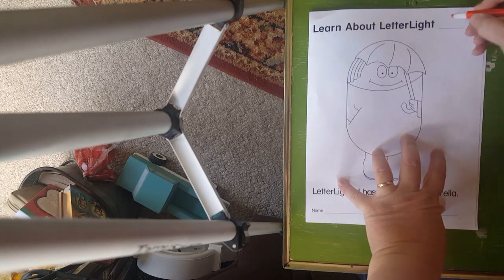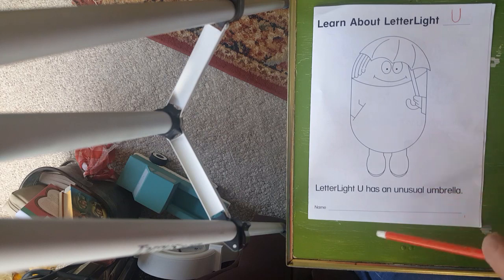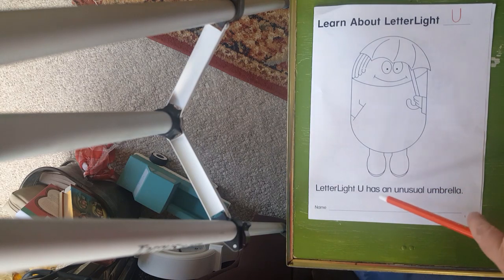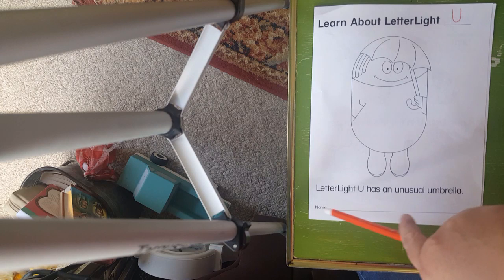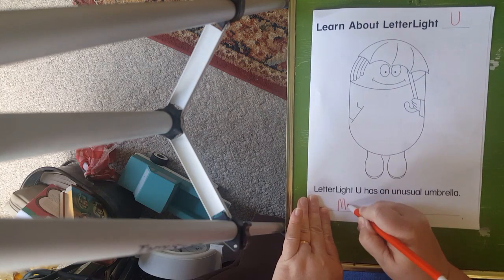We're going to get started on our letter U folder. Remember that Miss U is a letter light. See her hidden letter U over here? Up here at the top, we're going to put the letter U. It says 'learn about letter light,' and we're going to put U right there on the line. Down here on the bottom it says 'letter light U has an unusual umbrella.' I'm going to write my name on this big long line, so I need you to write your name on your line and do your very best work.